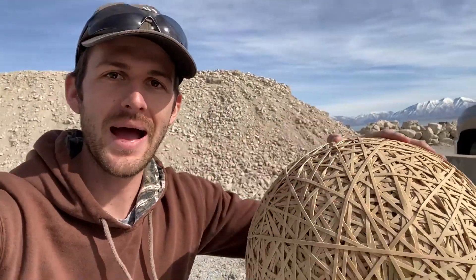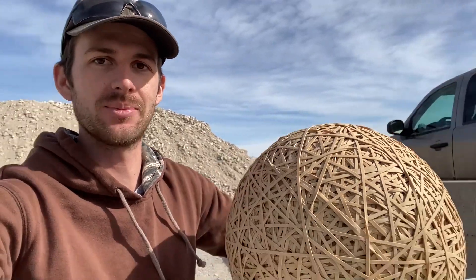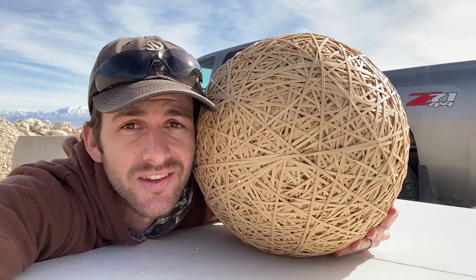Well guys, I don't know where this wind came from, but hopefully it doesn't get too bad. We are back out on the range testing the new and improved heavier rubber band ball. I can't even get it in frame — there we go. 50 pounds of rubber band right here. The last time we shot it, the first time, it was like 15 pounds. So quite a bit bigger. Here's my head next to it. This thing is massive.